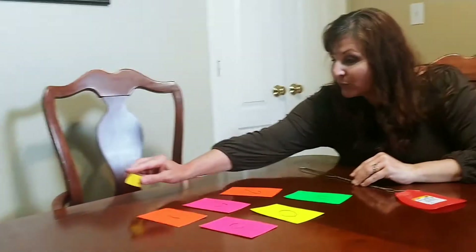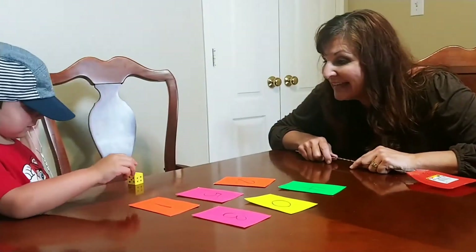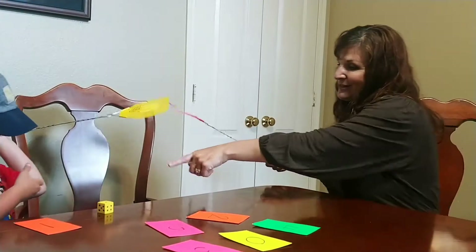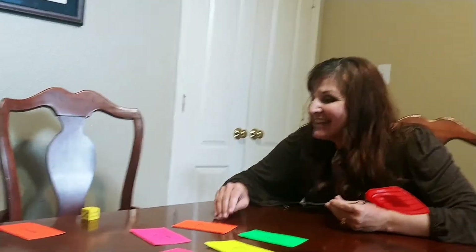So Knox is going to roll the die and we'll see what number we get. What's that number? You've got to swat it — swat it with your sweater. Swat it. Good job. That's number one.